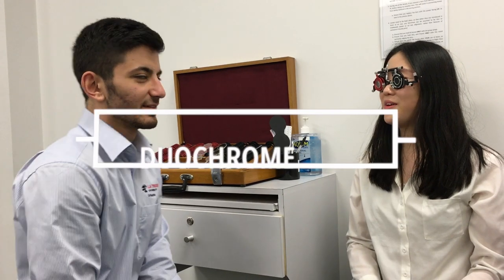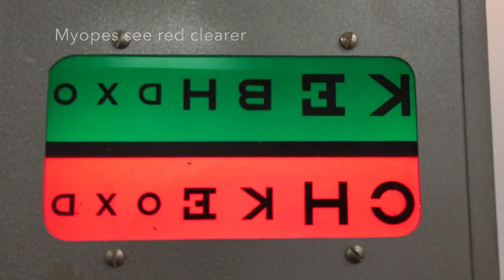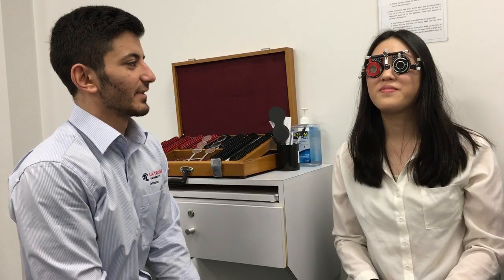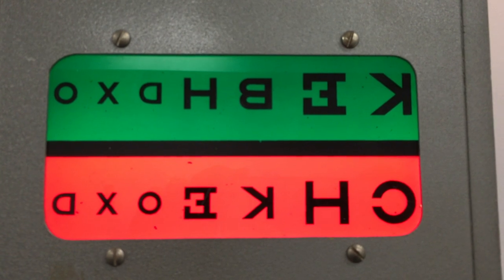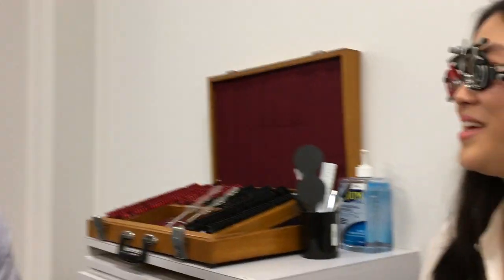The duochrome test is performed. Susan is asked whether the letters are clearer on the red or green background. She reports the red is slightly clearer, indicating she is slightly undercorrected, which is the target outcome for myopes. The examination is then concluded.